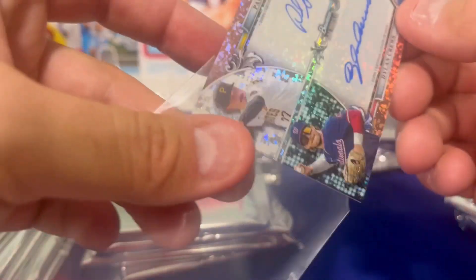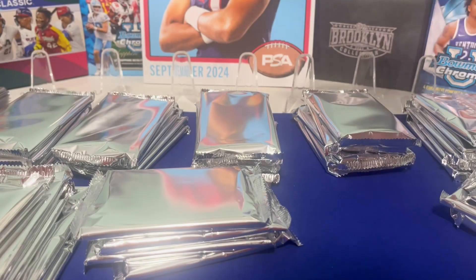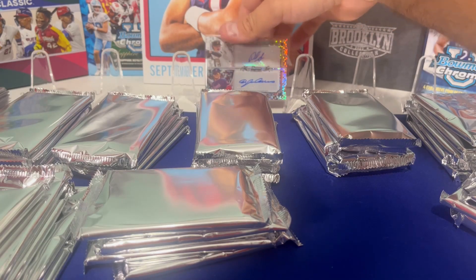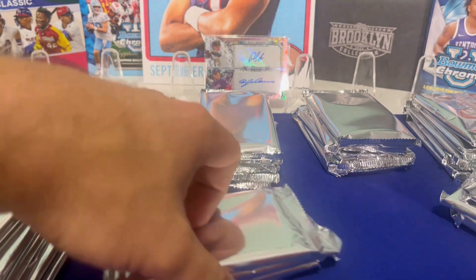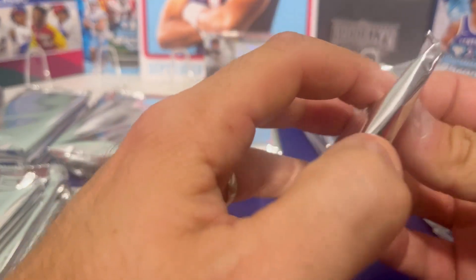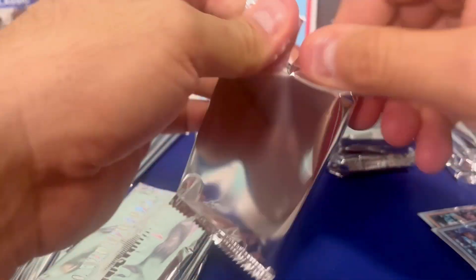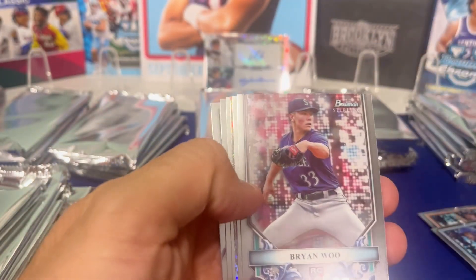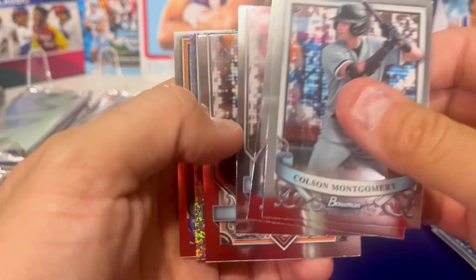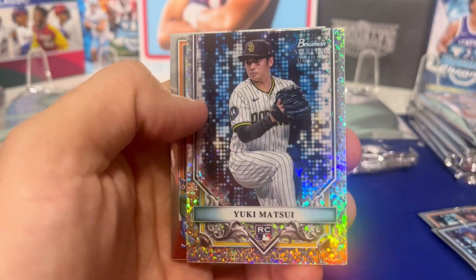Do you think I'm opening the last box then? Holy cow, that is insane. I was hoping we'd get one of these awesome dual autographs. They don't come in every case, but they do come every now and then, and we happen to get a big one. That's absolutely nuts. Here's a mini diamond — Matsui. Here's a base auto, Bryce Matthews.